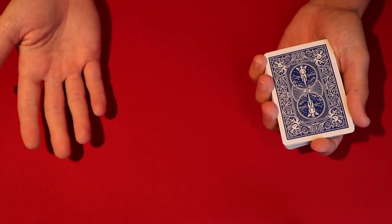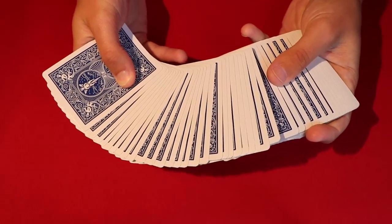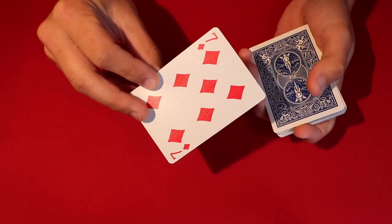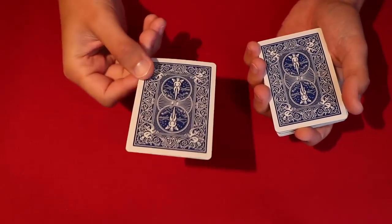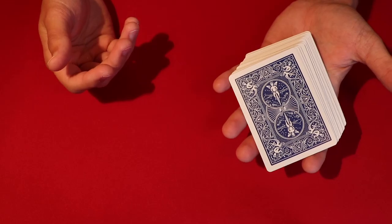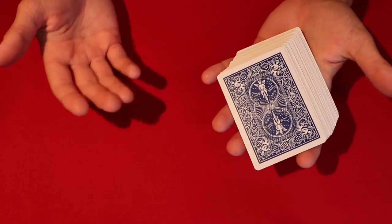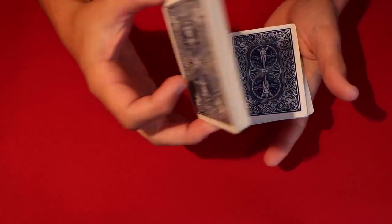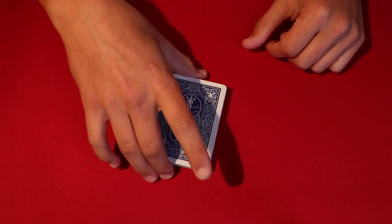At this point it's pretty self-working. Spread the cards out to the spectator, making sure not to reveal the bottom card, and they pick whatever card they want — in this case let's say they pick the seven of diamonds. You won't know their card until the very end. Tell them to put it on top of the deck and cut it wherever they want. When you open your hand like this it looks like you're not hiding anything — body language matters, keep hands open.